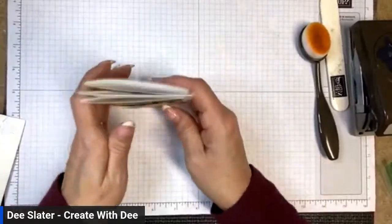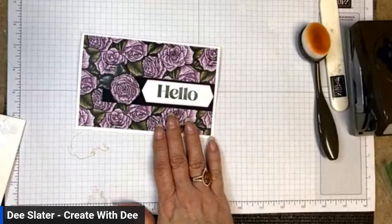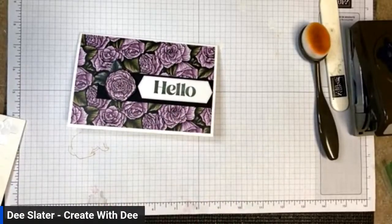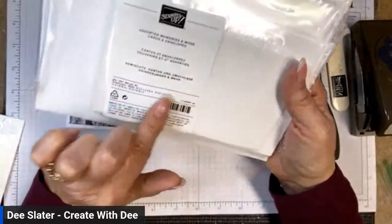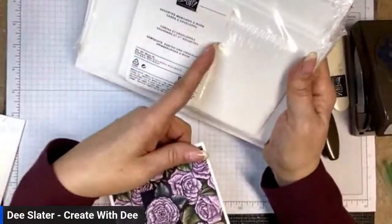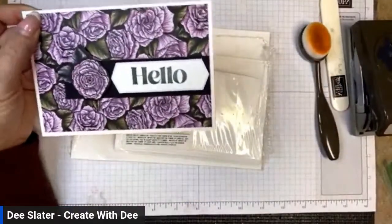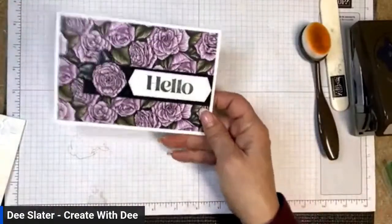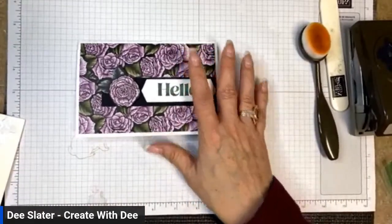That's card number one! Let me get the packet so you can see what the Memories and More cards look like. When you get this pack, you get 10 each of the large and small cards and envelopes — so 10 large cards, 10 large envelopes, 10 small cards, and 10 small envelopes. I like these because they're a different size and they come ready to go with envelopes.